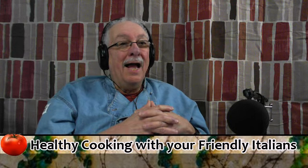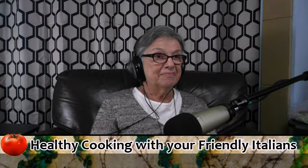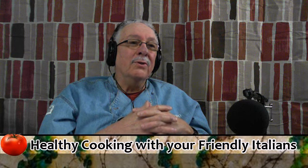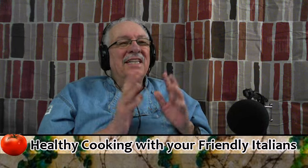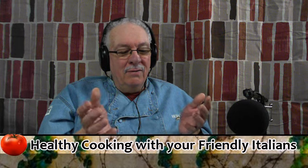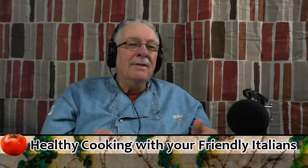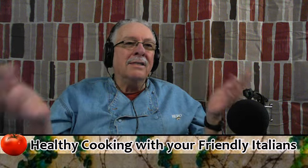Welcome to Healthy Cooking with your friendly Italians. I'm Jim Biro and I'm Marilyn Biro. We started on radio many years ago on WSFW doing this type of program. So now, ladies and gentlemen, we're back. What this show is all about is to enjoy Italian food prepared simply to have with your friends, to sit down and enjoy it with your family, and not get all excited about food. Enjoy it and do your own thing.